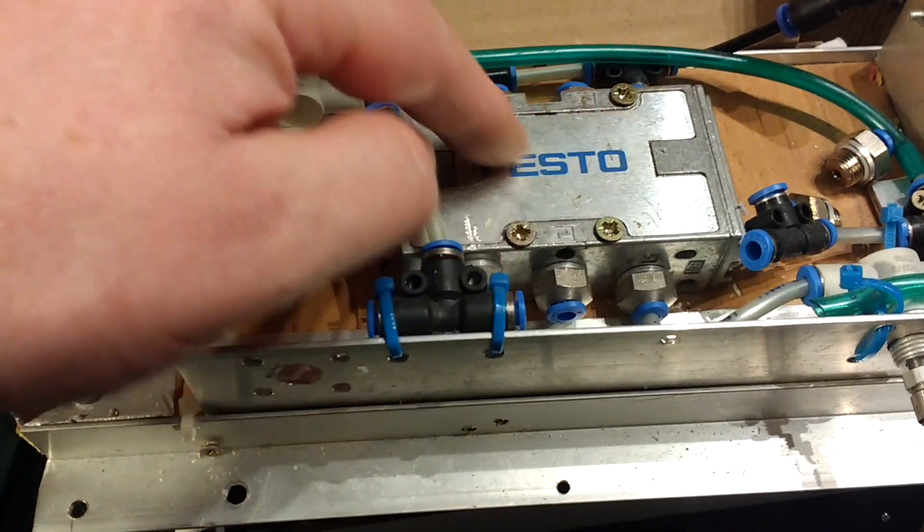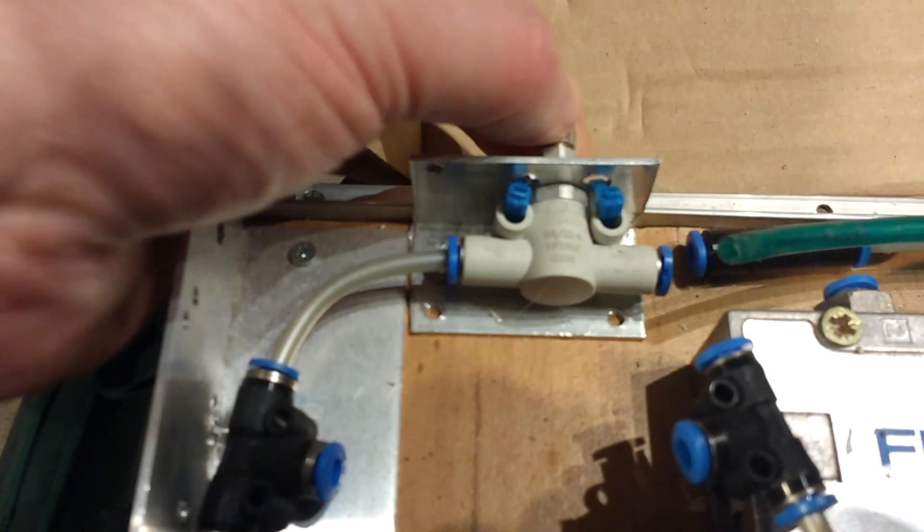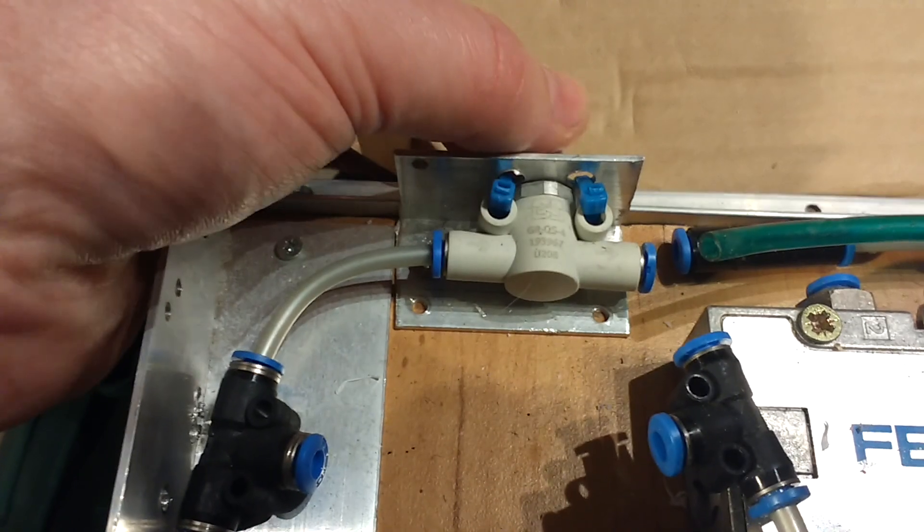That's the changeover shuttle valve. That's an example of a needle valve, so you can increase the oxygen bleed into the reservoir limb with something like that.